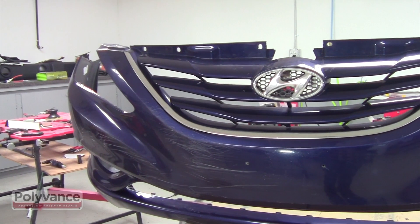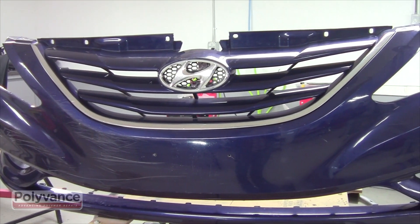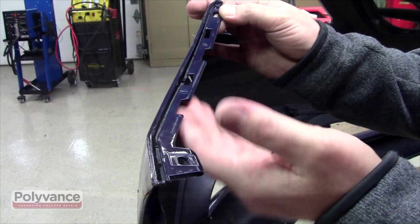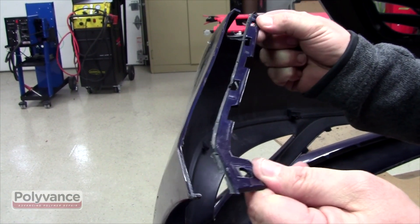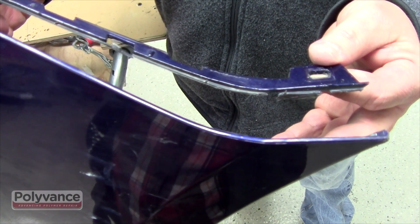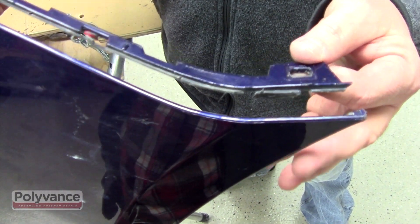Some bumper covers, particularly 2011 through 2013 Hyundai Sonatas, are known to have tab flanges that break off from the bumper cover. These bumpers have a groove along the edge where the plastic is paper thin. This is a common design on bumpers today, so this technique can be used on any bumper of similar design.